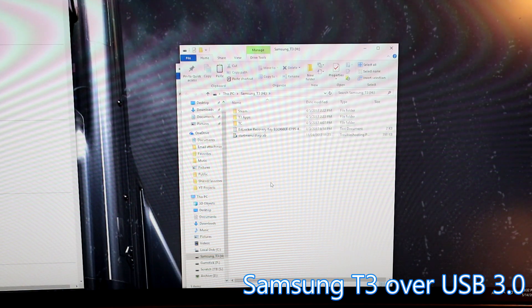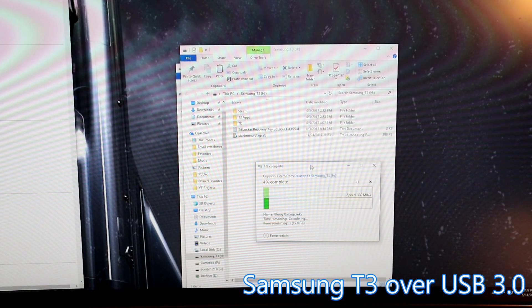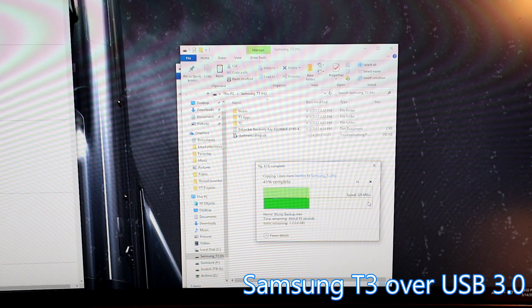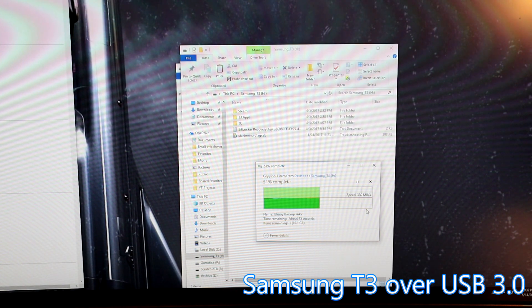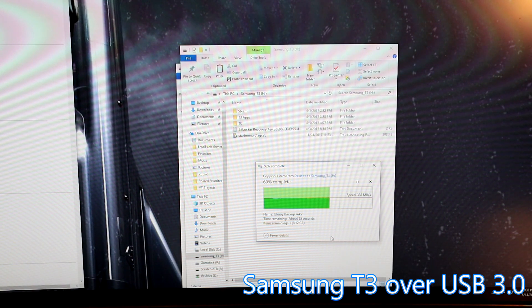Now I have my Samsung T3. I'm going to do that same copy and see how fast that goes. Very comparable — the DIY drive was doing about 320 and by the time it finished it was at 315. And we're pretty much matching the speeds of the Samsung T3, which is not bad company to be in for this use case scenario.